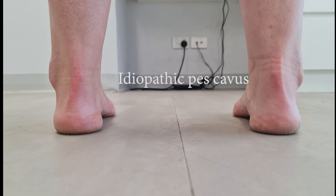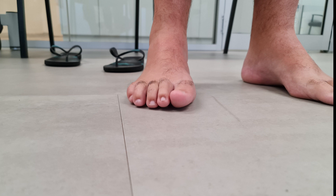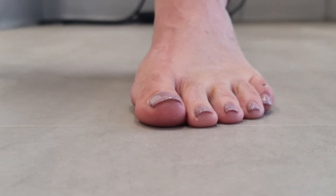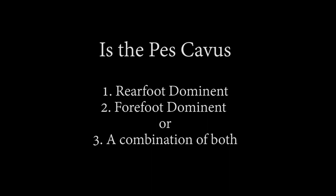It's important to remember that most pes cavus patients have some type of neurological diagnosis, and the most common of these is CMT. Even in idiopathic cases there may be a very subtle neurological lesion that is below clinical detection. During the clinical exam we need to find out if the cavus deformity is isolated to the forefoot, rearfoot, or if it's a combination of both.